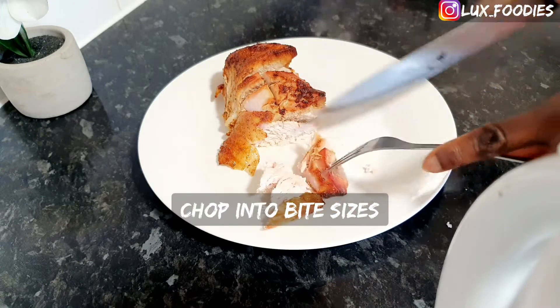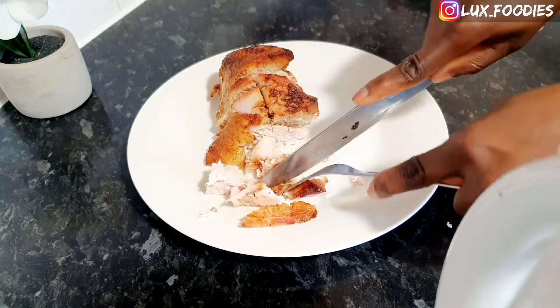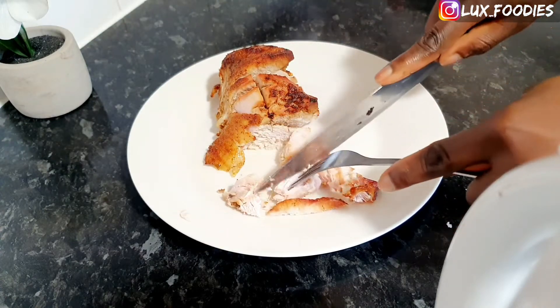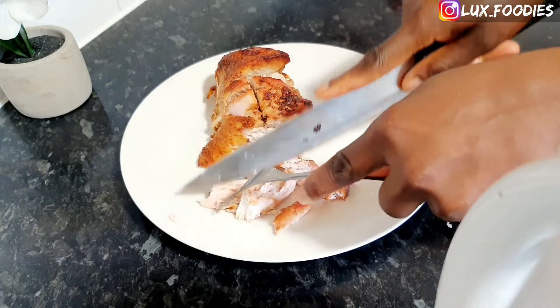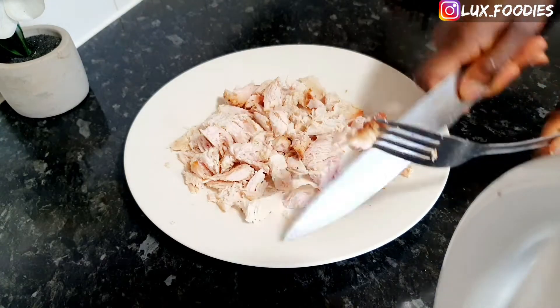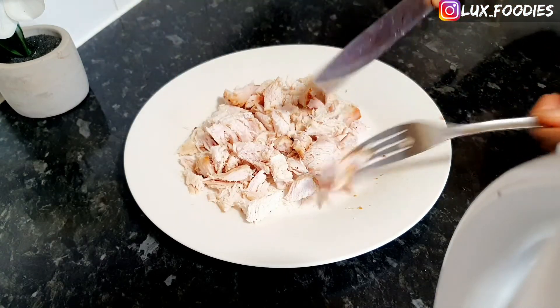In today's video we're going to be using what is left of the celebration turkey — if it was chicken you used during the celebration, you can always use that too. I want to use this medium to say a big thank you to all my subscribers, both old and recent. This is a new year! If you want to be part of this family, please go ahead and click the red subscribe button so you will not be left behind. Thank you!